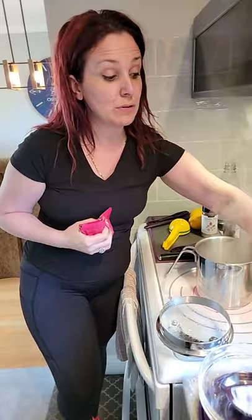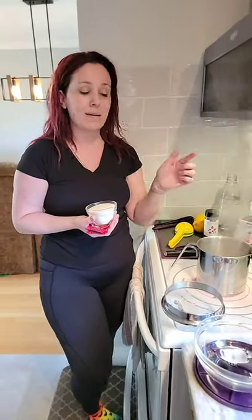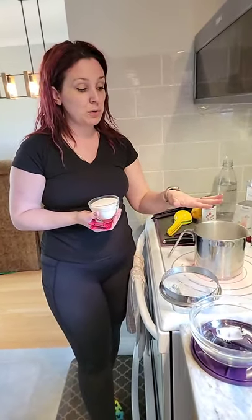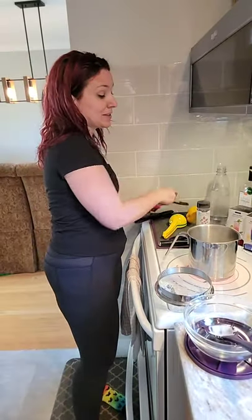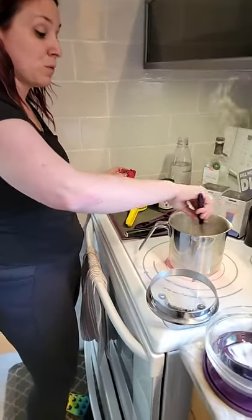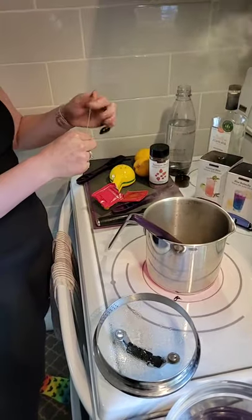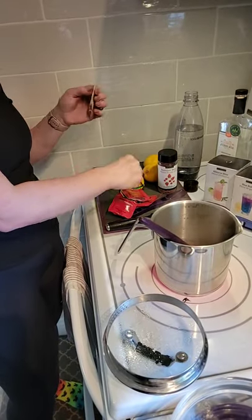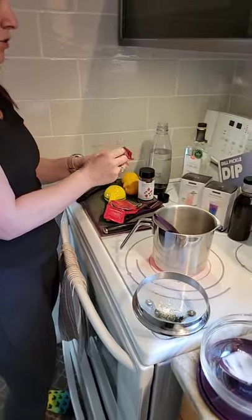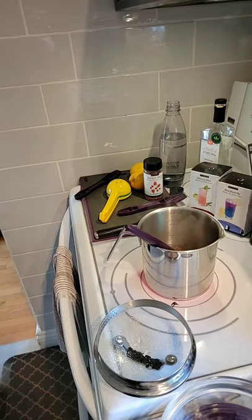Today we're making a simple syrup, though I'm modifying the usual one-to-one ratio. I'm doing two cups of water with three-quarter cup of organic cane sugar, so it's a lighter syrup. I'm adding three tea bags to the mixture for a stronger flavor. The nice thing about creating your simple syrup is that once it's made, you can put it in a glass container and store it in the fridge for approximately six months.